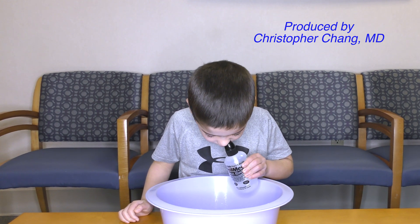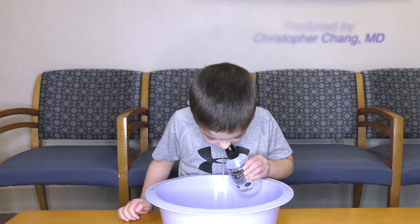Sinus rinses can be performed up to four times a day or as needed.